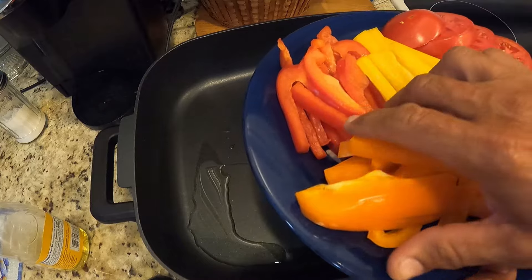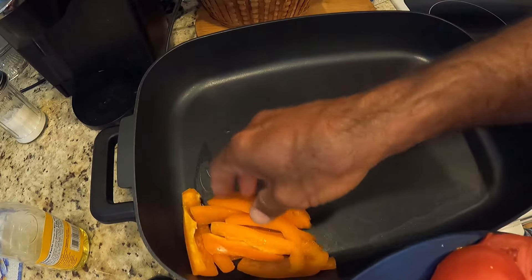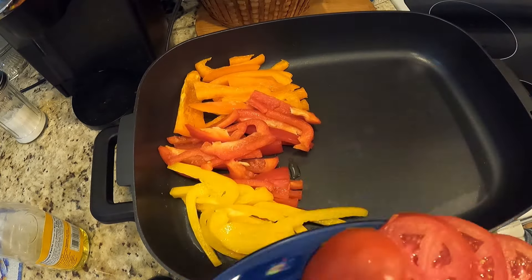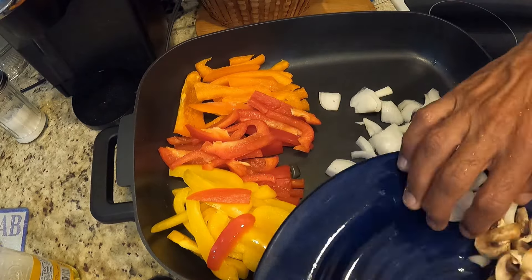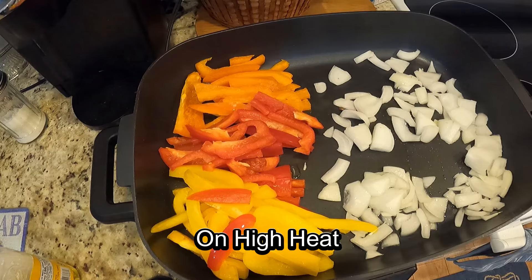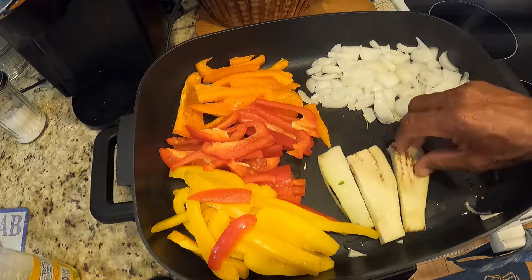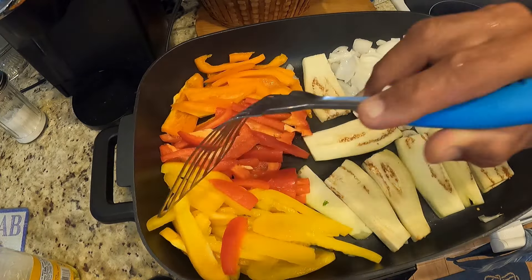I also have tomatoes that I put on a sheet and stuck in the oven — they don't go in a frying pan. Everything else is in the pan and cooking slowly. The fish is cooking really nicely. I covered the tail and the head because I don't want it to turn black — I want it to keep a little bit of the shape of the fish on the plate.